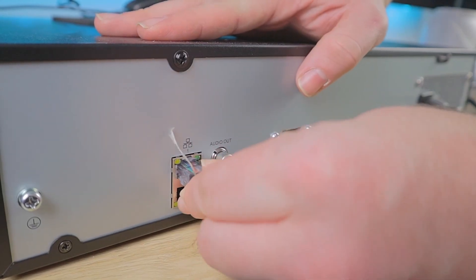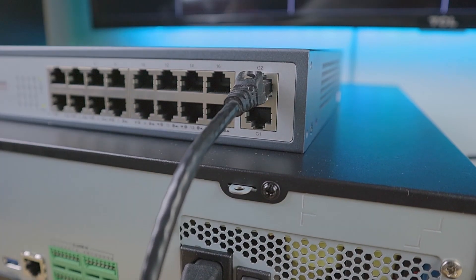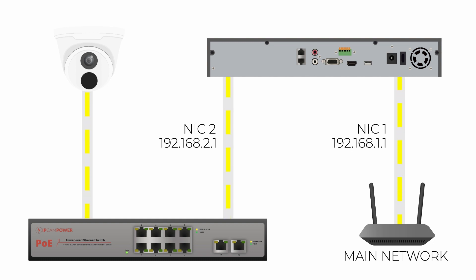If I connect port one to my main network and port two to a secondary PoE switch, I can configure this second NIC to be on a different gateway. For instance, my main gateway is 192.168.1.1. I can come in here on my PoE switch and change this to the gateway 192.168.2.1. Now for each camera I install, I can edit the IP address to fall onto that secondary gateway and connect it to this second switch. Now these cameras are no longer a part of our main network, but they can still be discovered, managed, and recorded by our NVR.